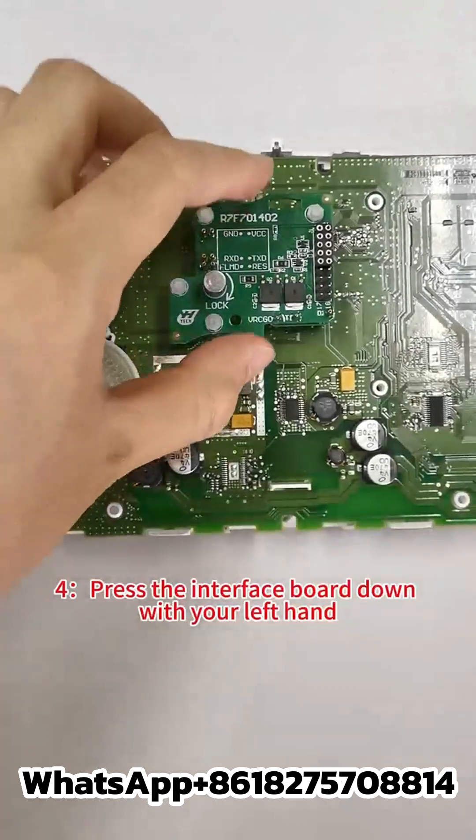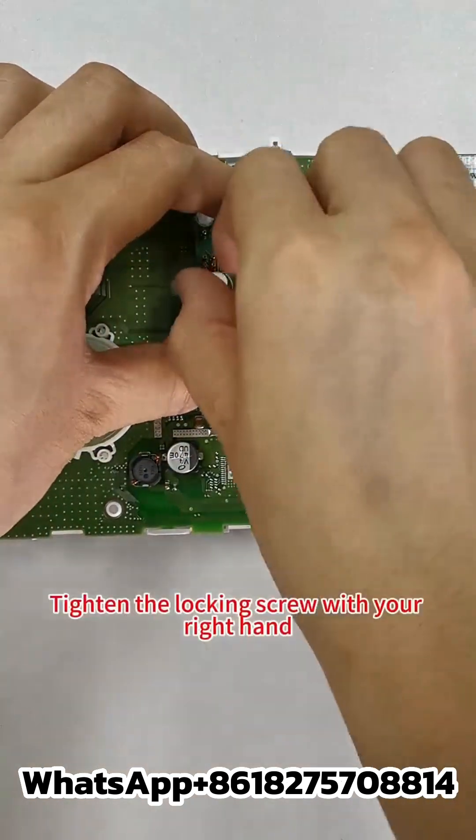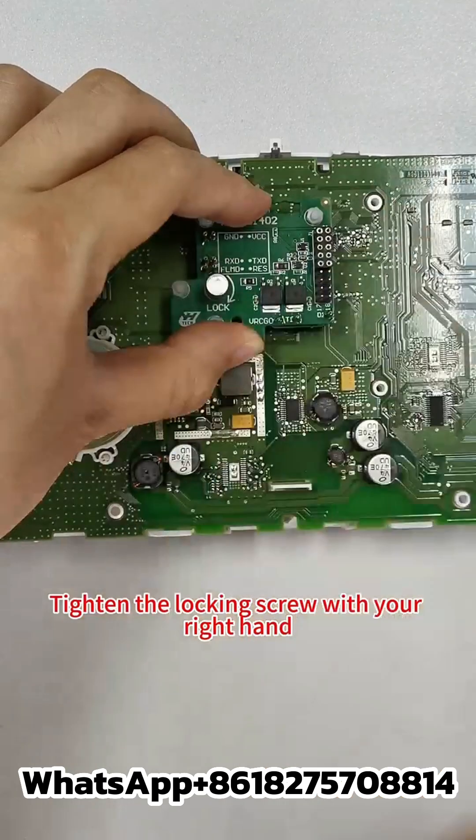Step 4: Press the interface board down with your left hand, then tighten the locking screw with your right hand. The installation is done.